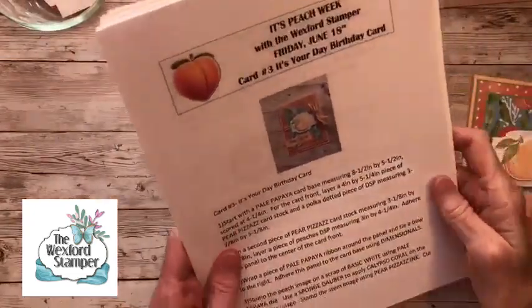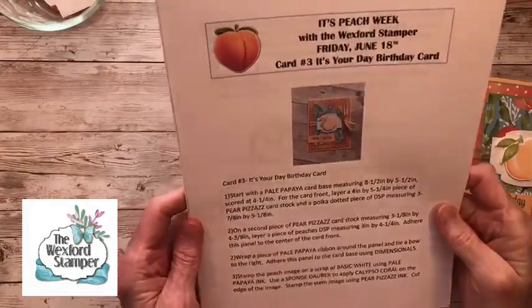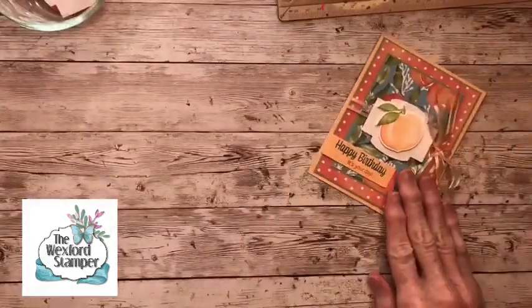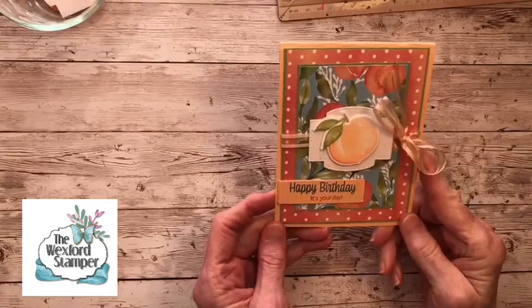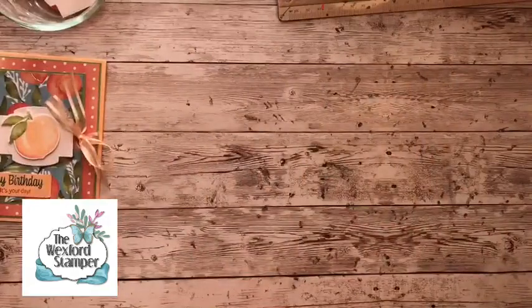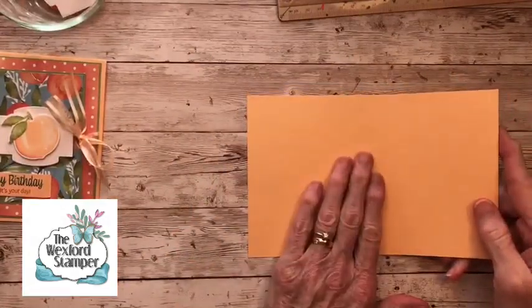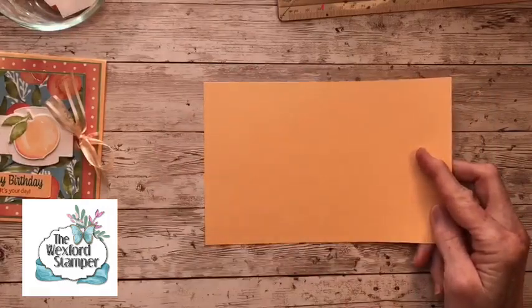This is the copy of today's PDF, and there will be a link on my blog if you'd like a copy. This is our cute little project for today — it's a birthday card, but of course you could make it any kind of card you like. So let's go ahead and get started.